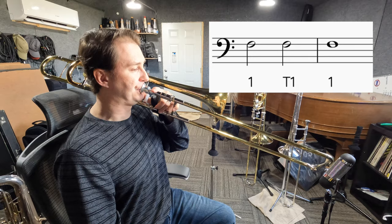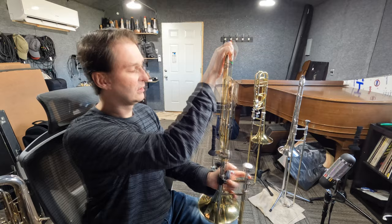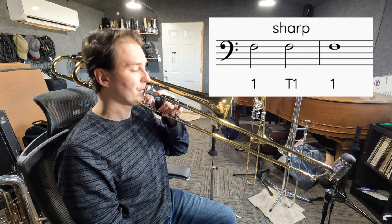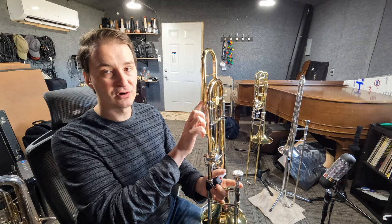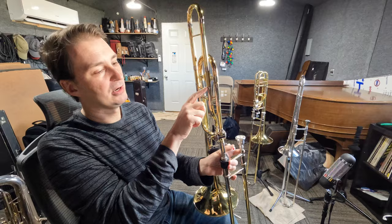I'm going to mess around with the tuning so you can hear what it sounds like when it's out of tune. I'm going to push the tuning slide all the way in for the trigger — you can hear the difference when the note sounds sharp. Now I'm going to pull out the tuning slide for the trigger so you can hear what it sounds like when the note is really flat. You can see I pulled out the trigger mechanism quite a lot.